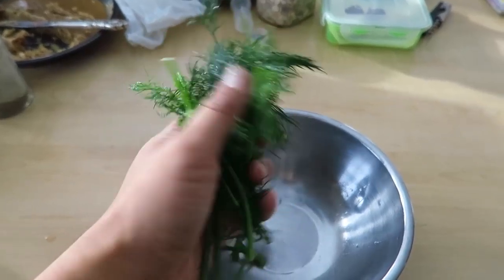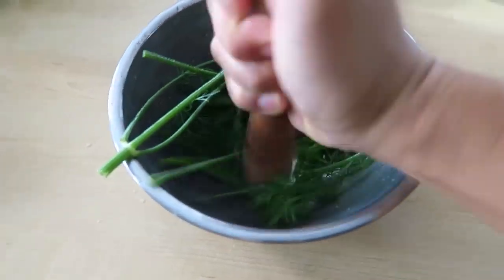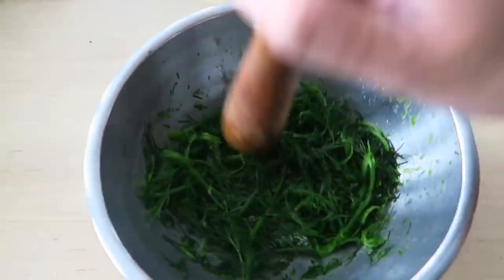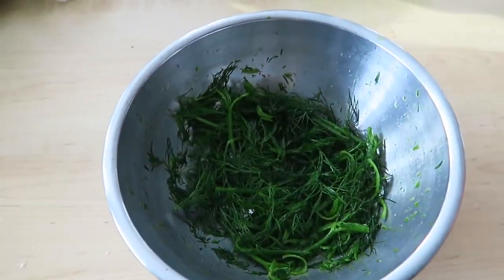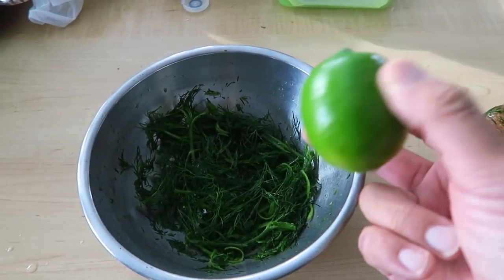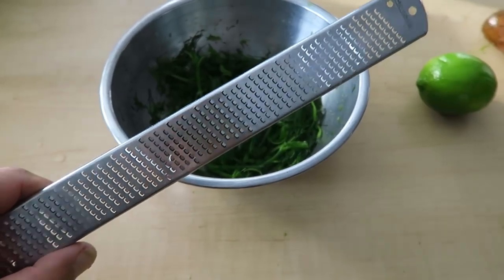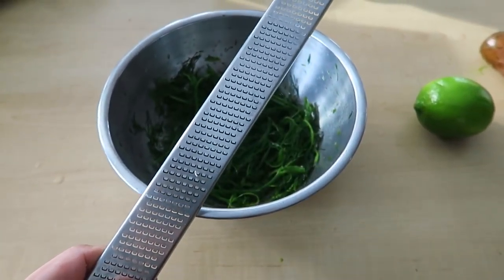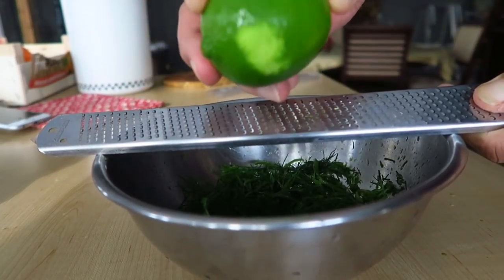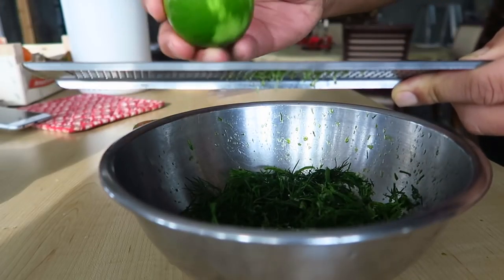We're gonna make the cure now. One nice bunch of dill — we're just gonna crush it down. We're not making it into a paste, just bruising it and releasing all that beautiful dill aroma. Now one lime zest — if you have lemon, use lemon. We don't have lemon so we just replace. Remember all those times in Vietnam where I zested with my knife? It's nice to have a zester again. Just take the green part off easy. The lime aroma is so good — it's all in the zest.